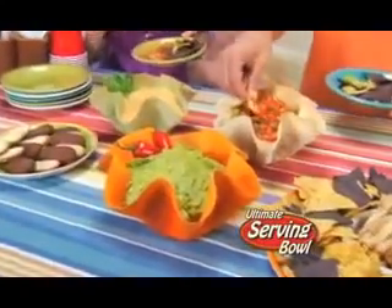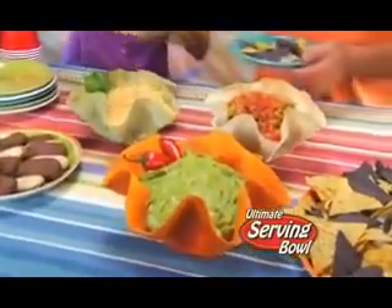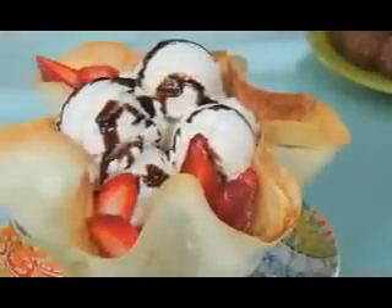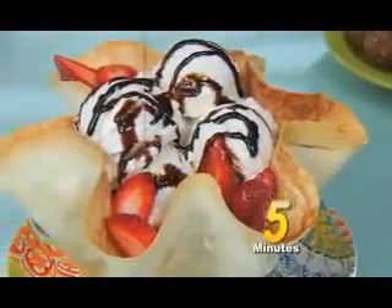And check this out. It's the ultimate way to serve your favorite dips, and instantly turns any dish into a fun, flavorful meal. Even create delicious ice cream cinnamon tortillas in just five minutes. Birthdays, holidays, or Taco Tuesdays — just shape, bake and create.